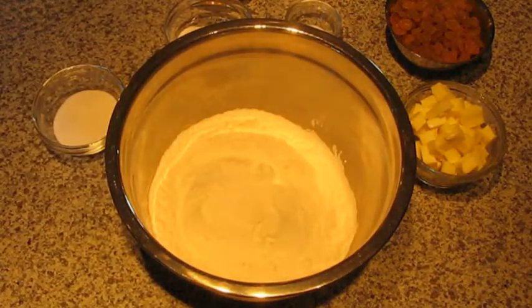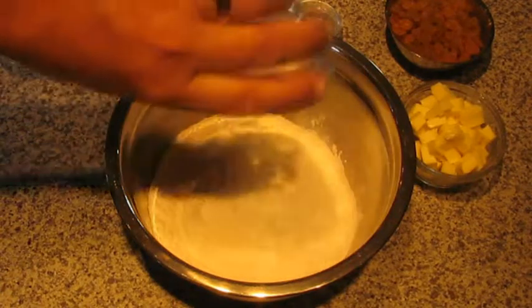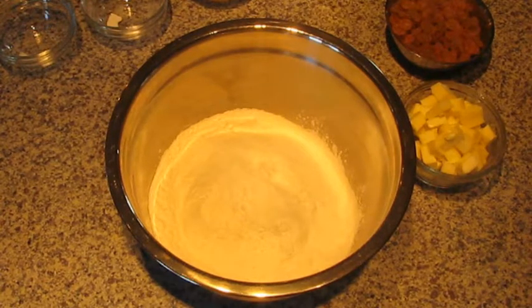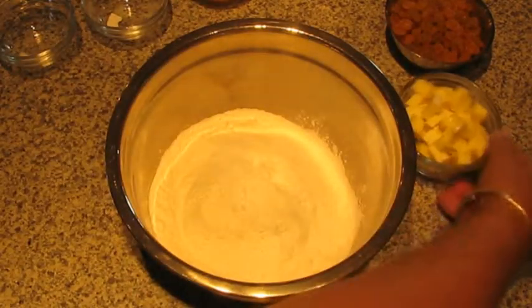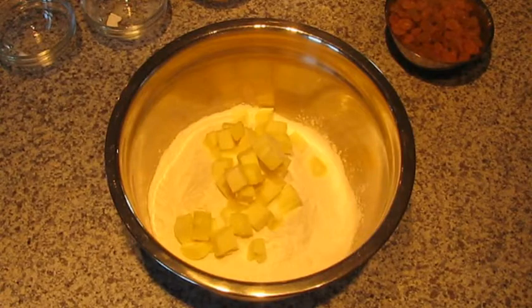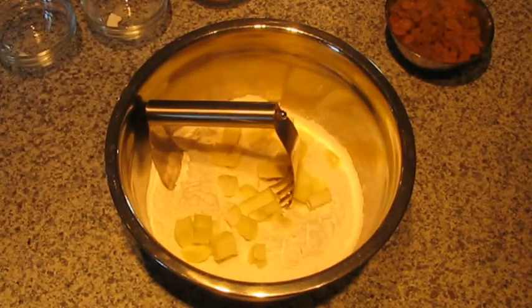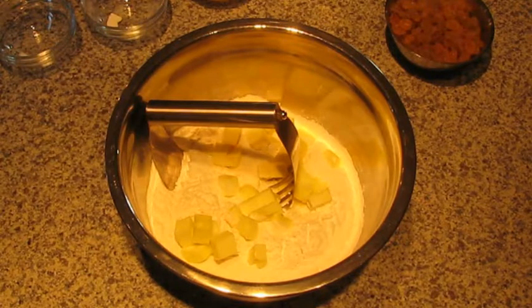Here's the flour, the sugar, the baking powder, a little bit of salt. Then I'm going to put in all the butter I've cut up. I used to do this in my KitchenAid but it just overdoes the mixture, so I'm just going to use a pastry cutter. I'll get all that mixed up properly and then put the raisins in.